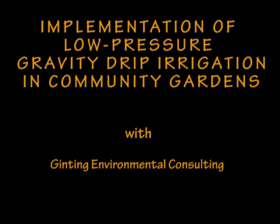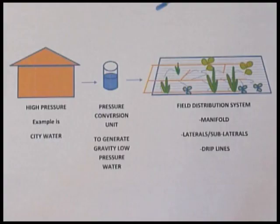Before showing some implementations, let's describe the main components of the low-pressure gravity drip system. These are the main components: high-pressure water, pressure conversion unit, and field distribution system.